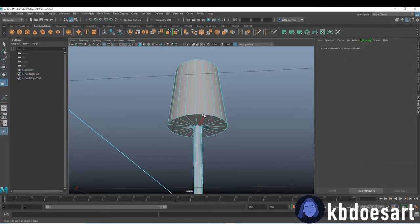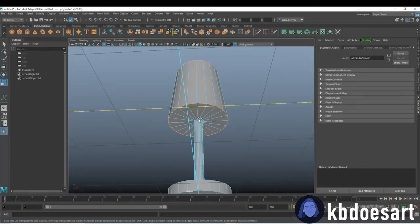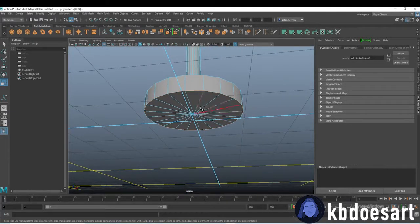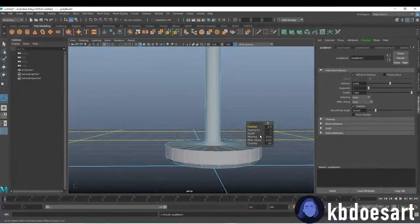We can bevel some edges real quick. I would take this edge, this edge, this edge, this inside edge, and this little edge right here. All you need to do is just hold Shift or hold Tab and double-click on all those. Do Control+B to bevel it and then you can either give it one segment or two.